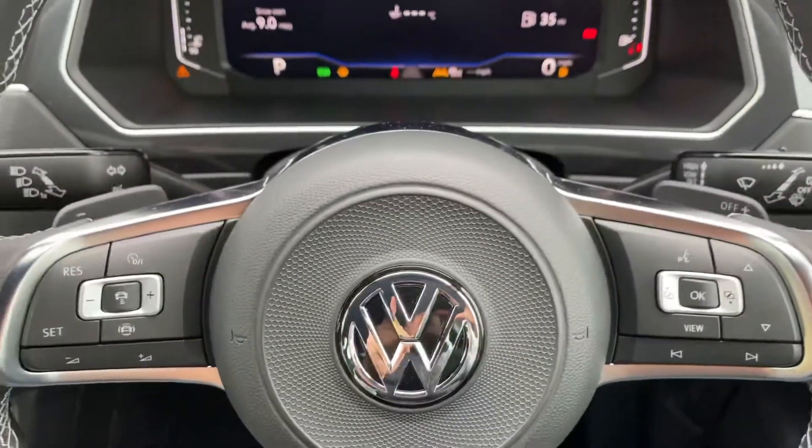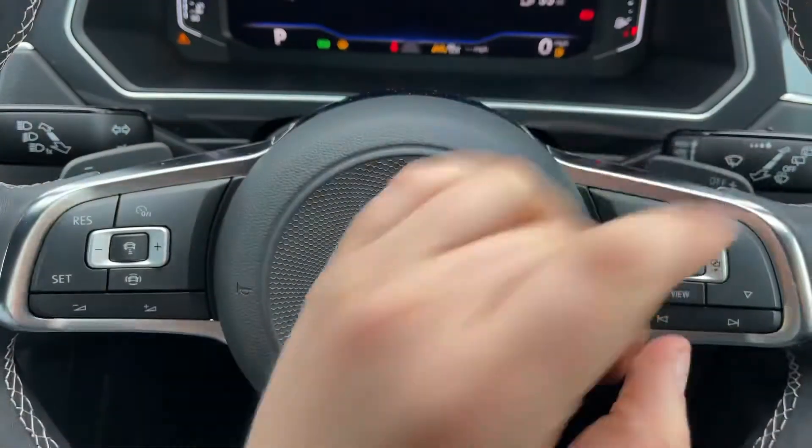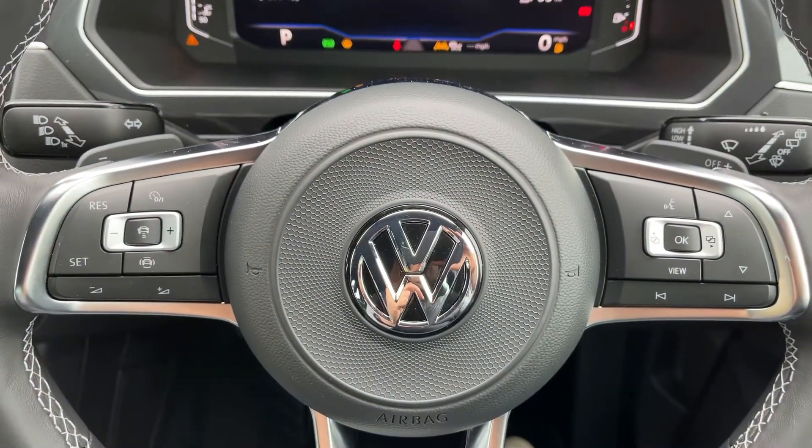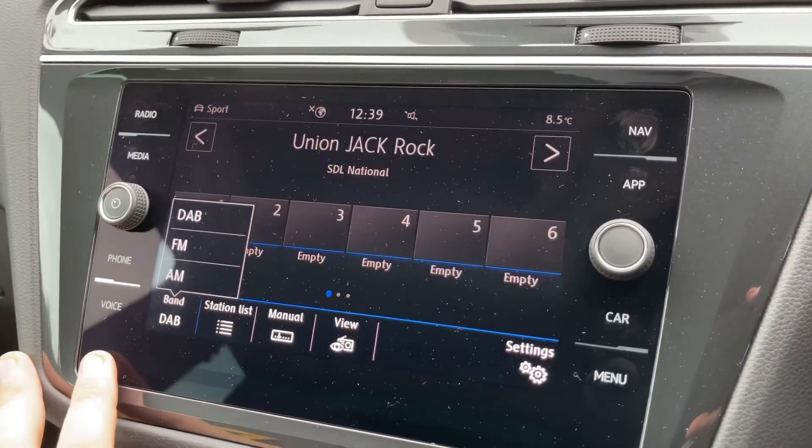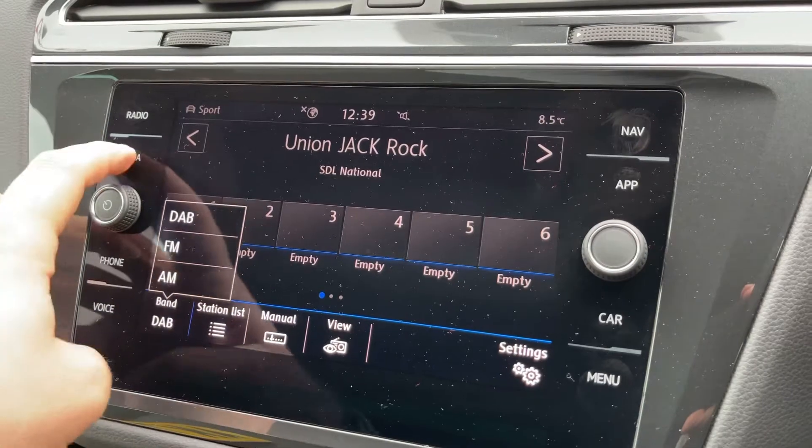Just behind the steering wheel we have the minus and plus paddles so that you can change gear manually with this automatic gearbox. Over in the centre, the touchscreen — this is where you can access your radio, and you'll see we have DAB, FM, and AM.